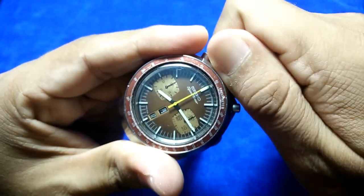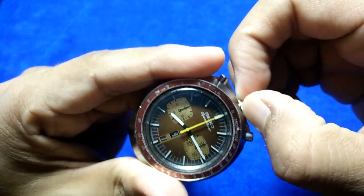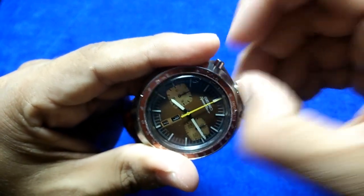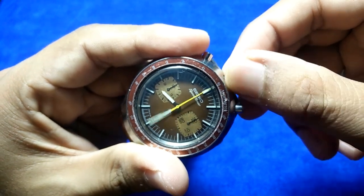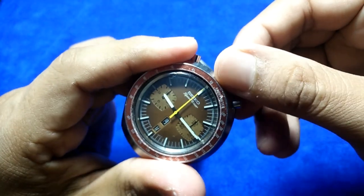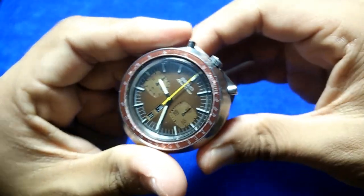I'll hand-wind it to give it some power. This doesn't have a separate seconds hand, so you can't really tell if it's running. When you push the crown out further, you set the current time — it's 9:25 — and we're done.